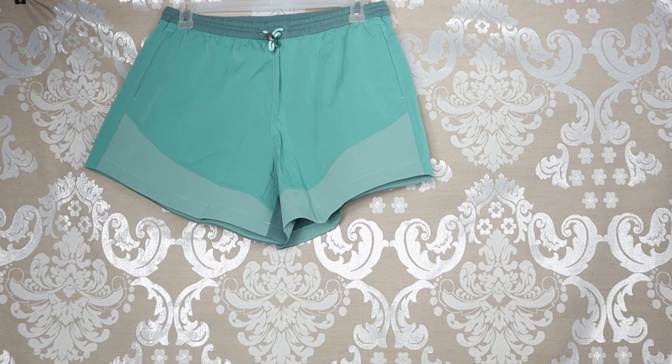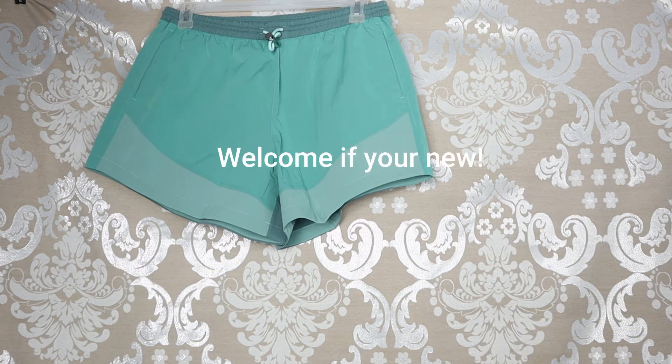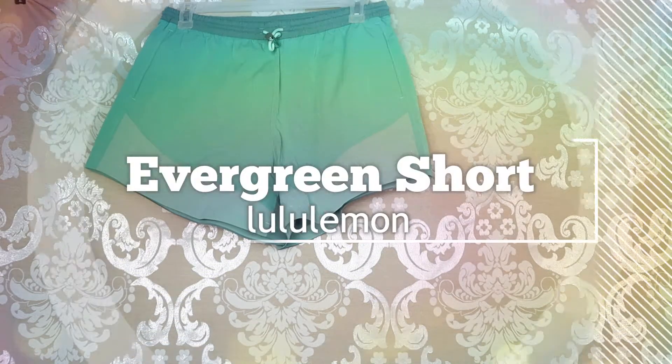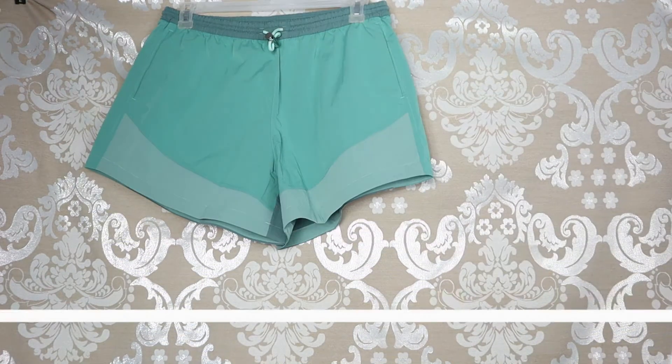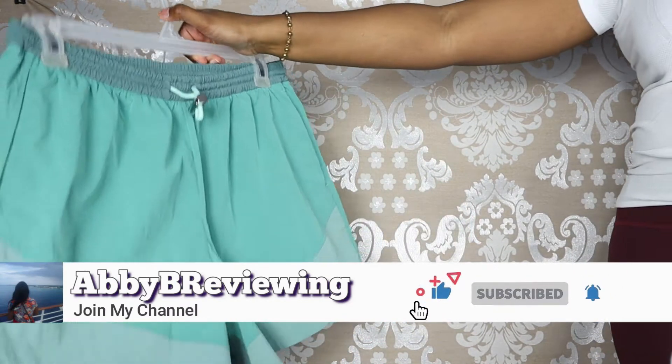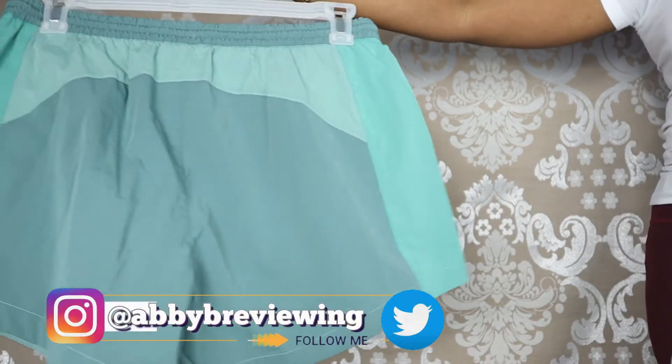Hi everyone, Abby here and welcome back to my channel, or welcome if you're new. Today I'm going to be reviewing the Lululemon Evergreen Short, but before I get started make sure to hit that subscribe button so you can stay tuned to all my new videos dropping weekly and help the channel grow.